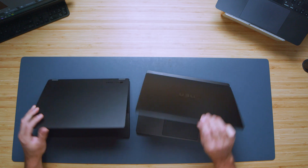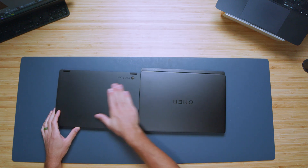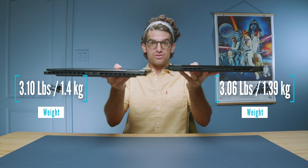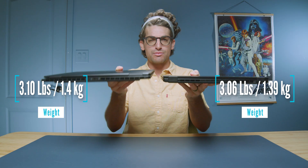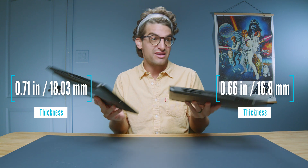As far as weight and thickness are concerned on both of these devices, the Omen is just slightly thicker. The weight is nearly the same. So a tiny bit thicker on the Omen, nearly the same weight on both devices. They'll fit nicely in any 13-inch backpack.